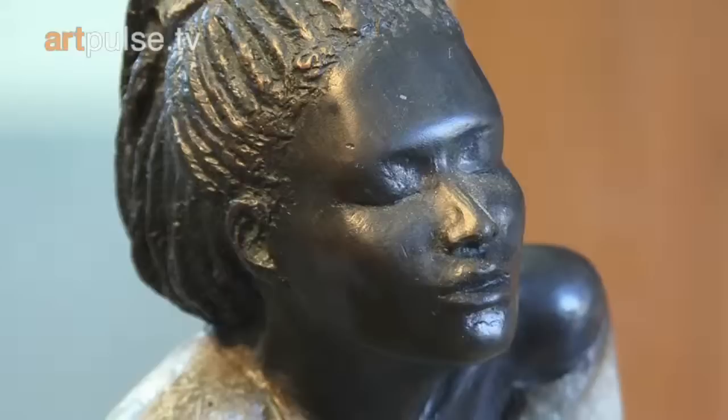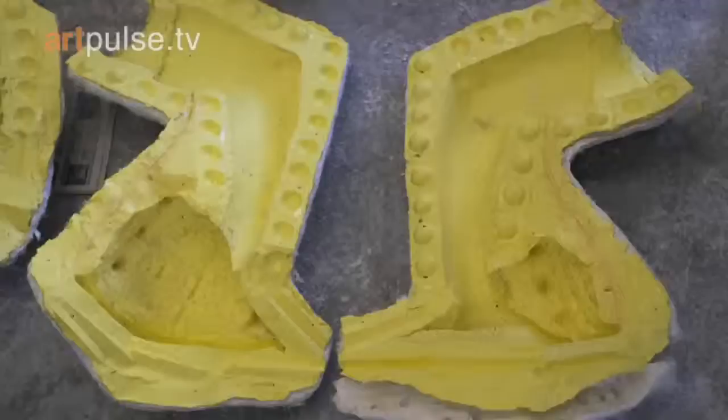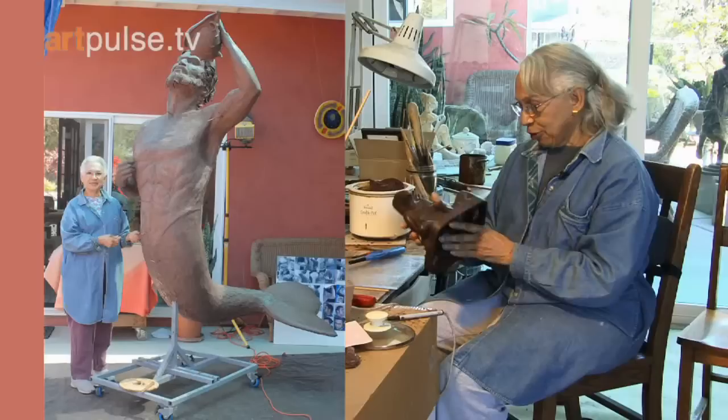Once a sculpture is done — and that's usually in an oil-based clay — a mold is made, and then from the mold we get a wax. The wax is a positive image of the sculpture that I did. But waxes are poured hot, so there may be air bubbles and other imperfections where the wax mold came together.